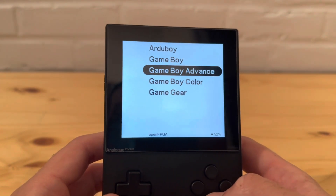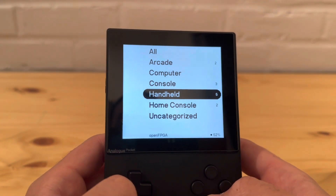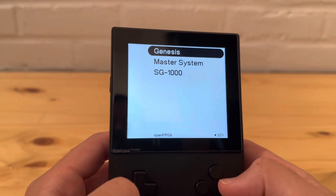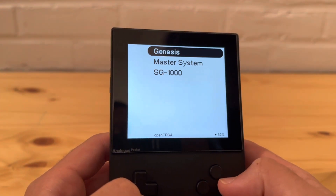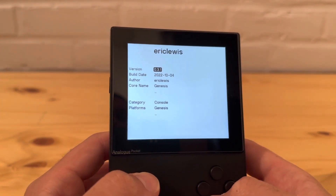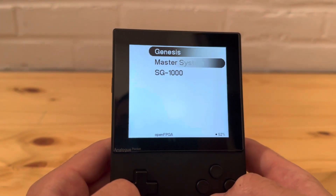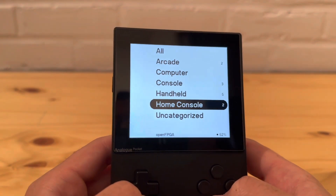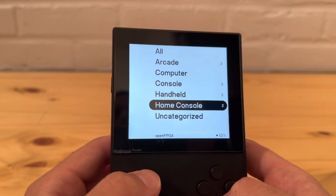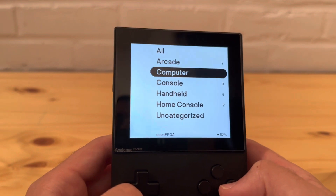The handhelds are listed as 'handheld' in their category metadata, so that kind of gives it away how the grouping works. Neo Geo not being categorized will be fixed with a core update - not too much of an issue. I wonder if this is something I could change myself, or if I'd need to do it on the computer. Some cores that should be grouped together as home consoles or arcade titles aren't grouped yet, but that'll get sorted out.